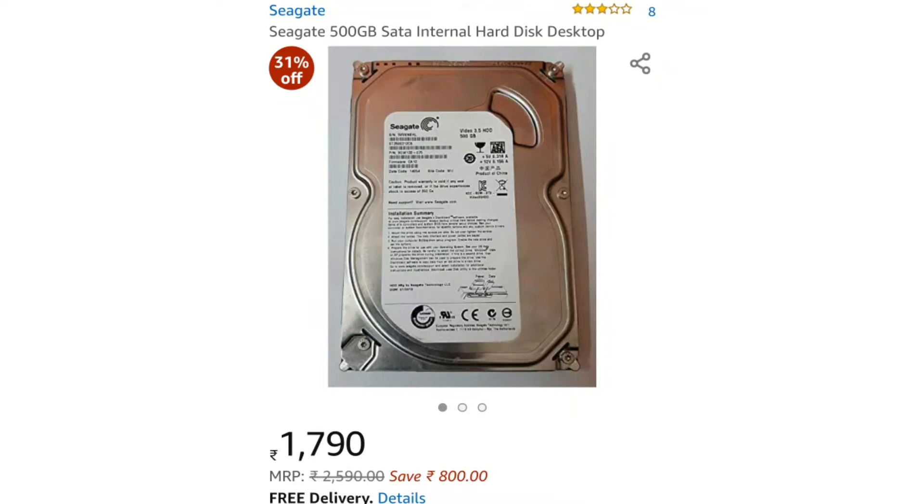Next, we will select the storage. I will select a hard disk — the 500GB drive. We have a speed of 5000 RPM. The price will be around 1550. You can also find it on Amazon or offline.